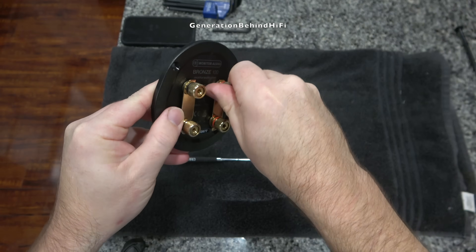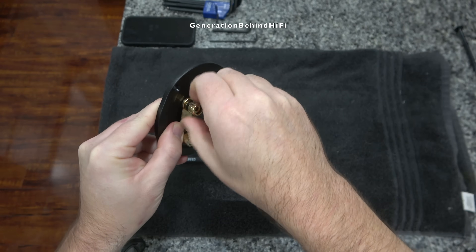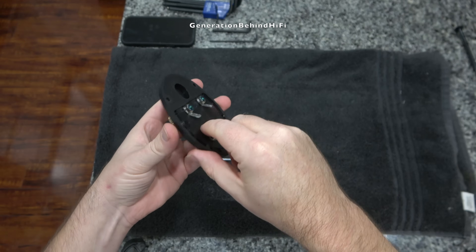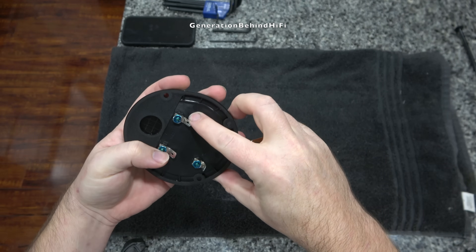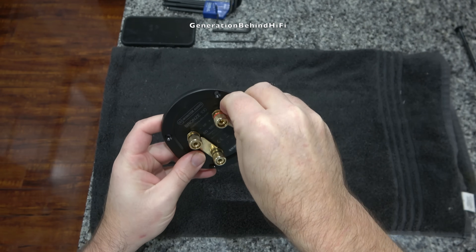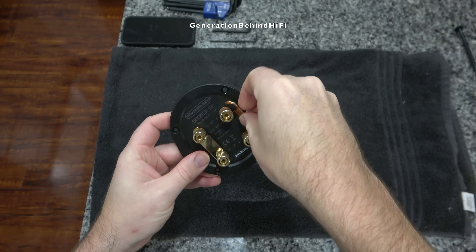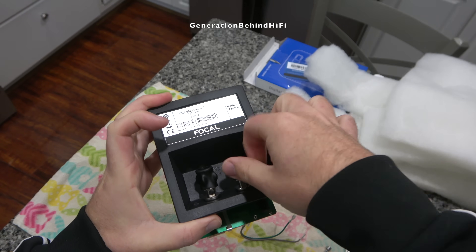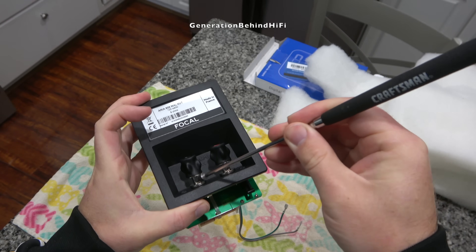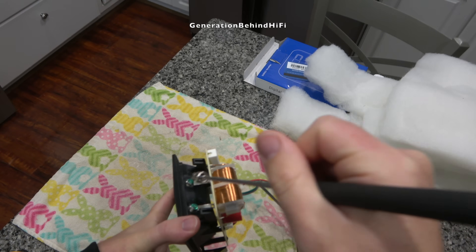The terminal cup on the Bronze 100 is pretty nice for this price range. The gold-plated terminals on the back have a nice solid feel and can be used to bi-amp or bi-wire the speakers. In my opinion, the terminal cups on the Bronze 100 are much better than those on the Focal Aria 906 that I reviewed last month. The plastic used on the Bronze 100 is much thicker and has a more solid feel than on the Aria 906. And yes, even the Aria 906, which retails for $2,200 a pair, has ferromagnetic parts in the signal path.